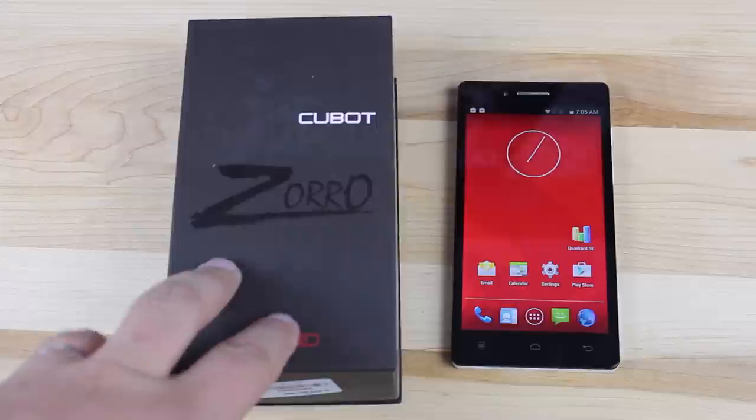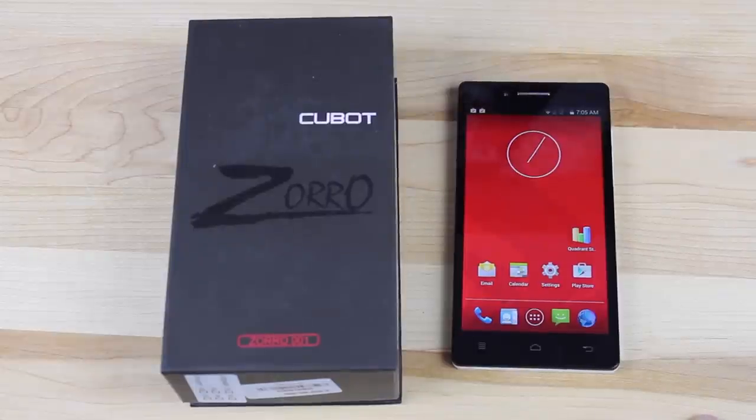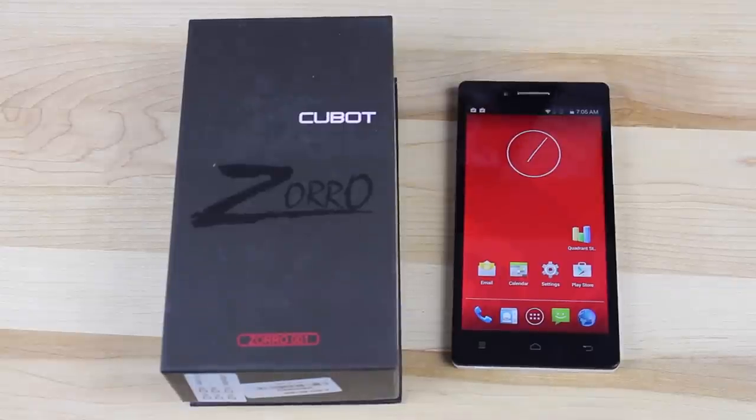Before you purchase a device like the Cubot Zorro, you're going to want to make sure that you check your carrier's band frequencies and also look at the description of the phone itself, which will be found in the link in the description of this video. Make sure that this supports your carrier's frequency bands before you purchase it. One thing that would really stink is if you grab this phone — which is an international phone — stuck your SIM card in there and it did not work.